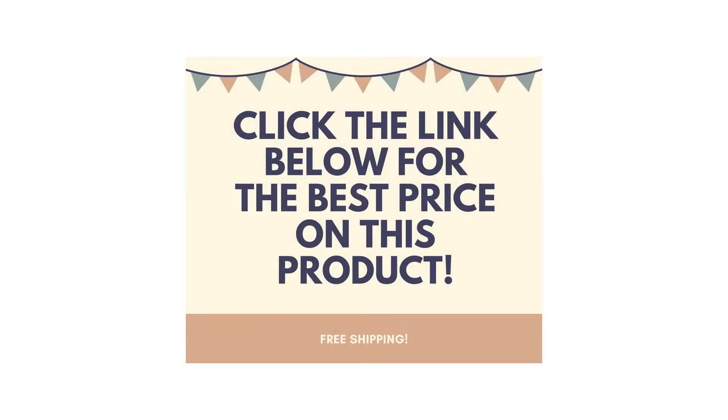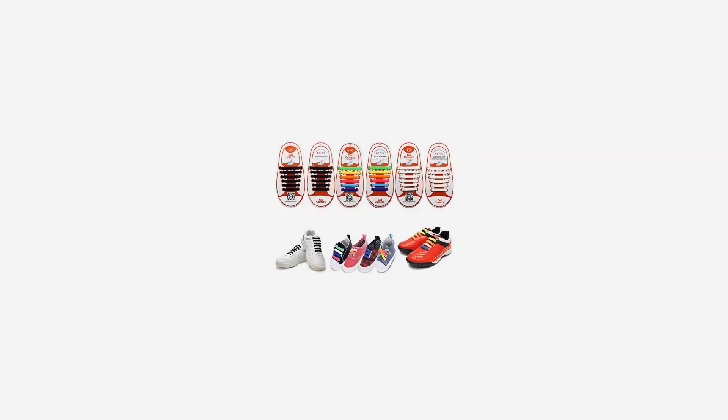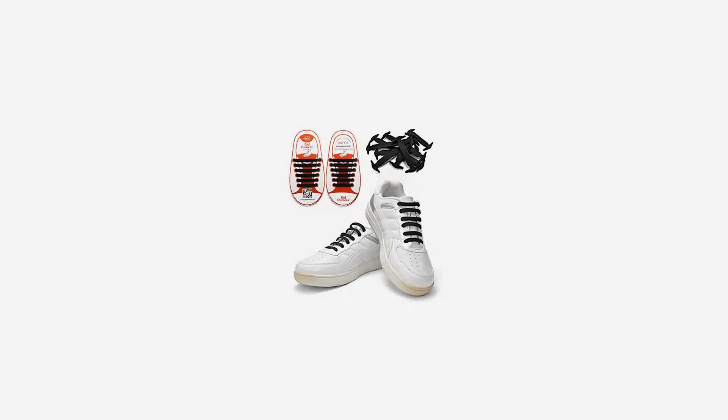Why Almers? Almers Inc. is mainly engaged in the development and export of outdoor products — products of high quality and stylish design. Almers has always adhered to high quality products and good customer experience as its business purpose, committed to providing you with high quality products and quality services.